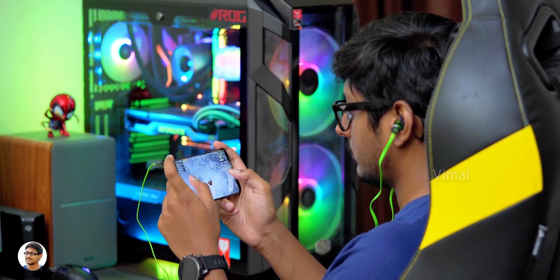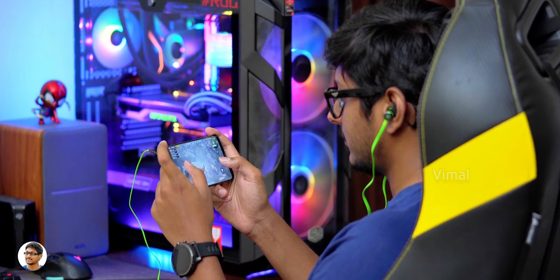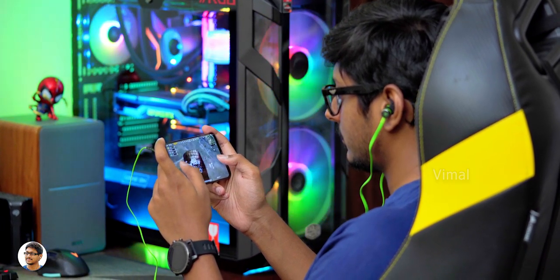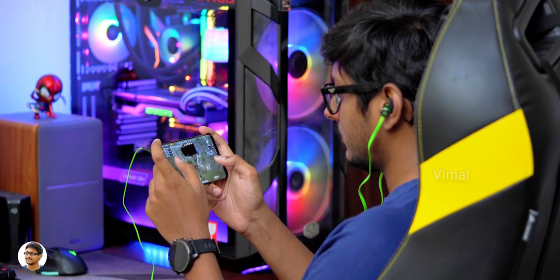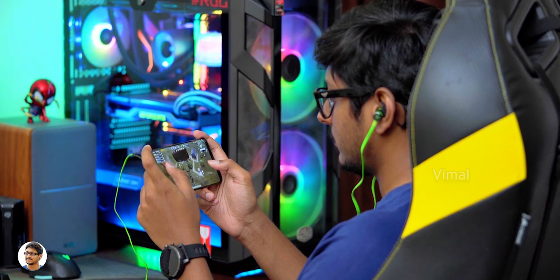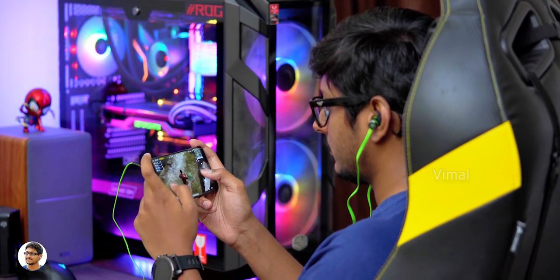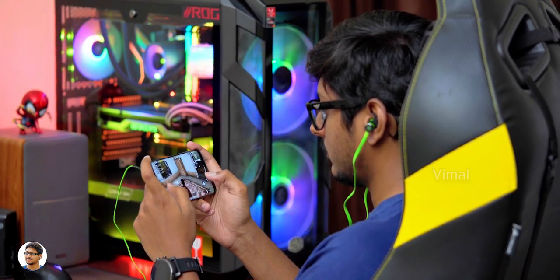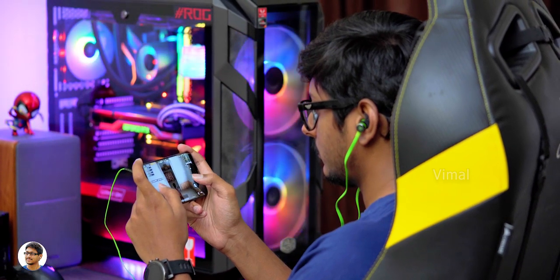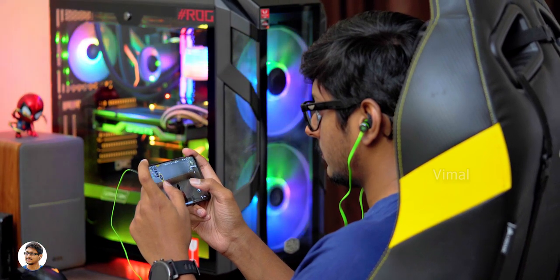I felt the treble quality was average. As I mentioned, these were designed specially for gaming with powerful hammering bass as the company calls it, and in that segment it was definitely delivering what it was meant for. While playing games like PUBG or Fortnite, the gun firing sounds and grenade explosions all felt amazing. The distortion was minimum up to 85% volume level; beyond that you could feel slight distortion. The audio output was very high and satisfactory — overall for the price tag, these are pretty good budget gaming earphones.